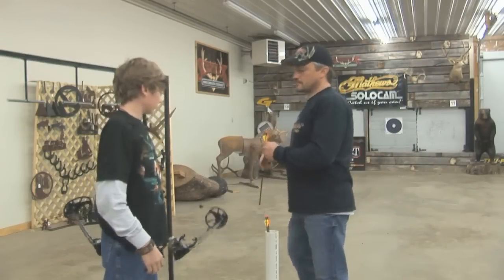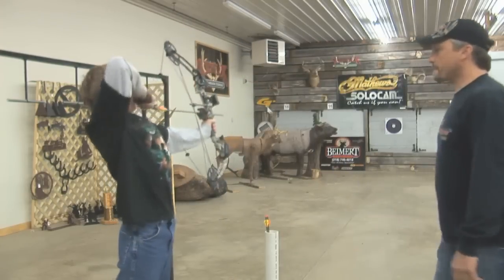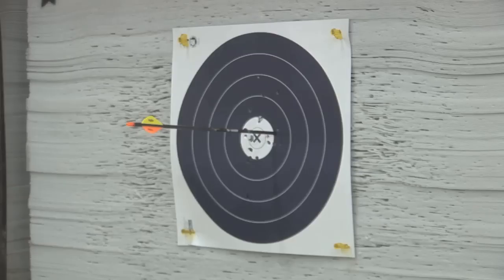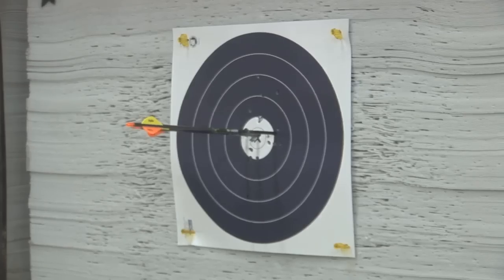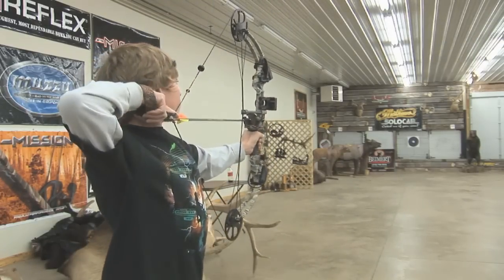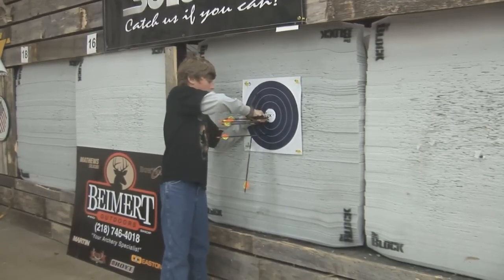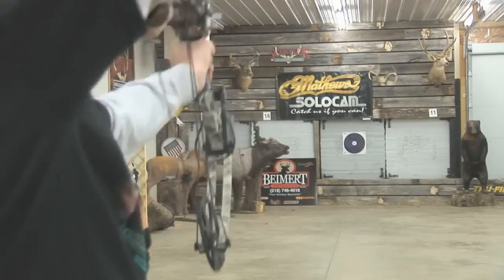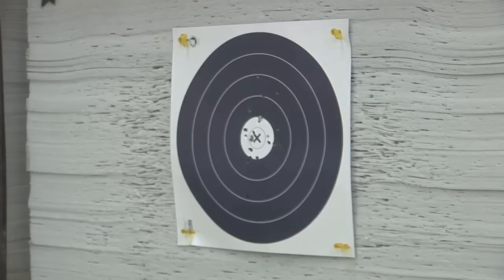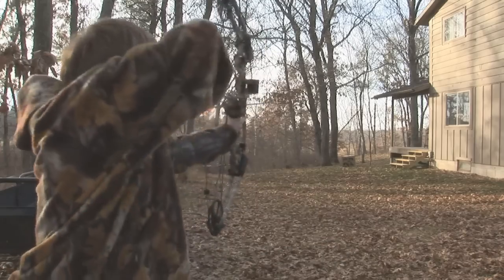Getting a young bow hunter set up properly is very important. So Brent pays close attention to how Zach is shooting, and it appears that he's shooting pretty well. Zach retrieves his arrows and gets ready to shoot another round. And once he gets home, he shoots some more — although by now his arm is getting a bit worn out.